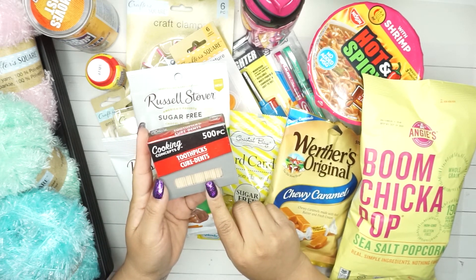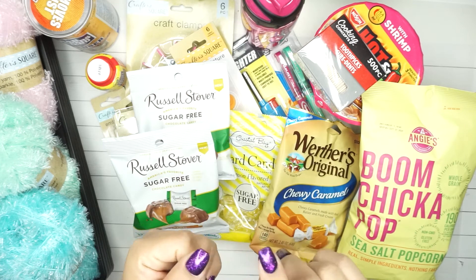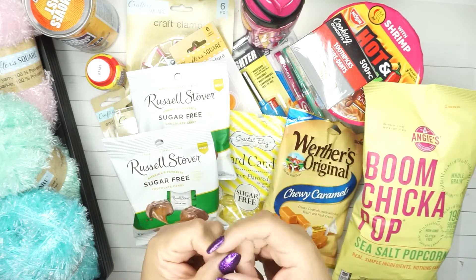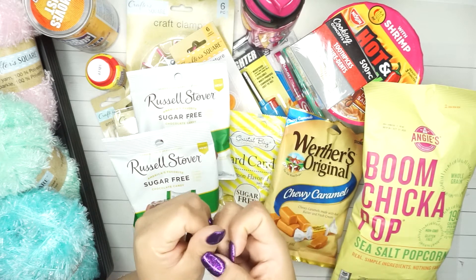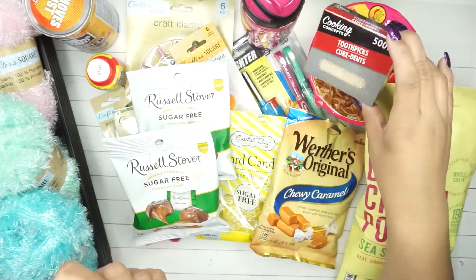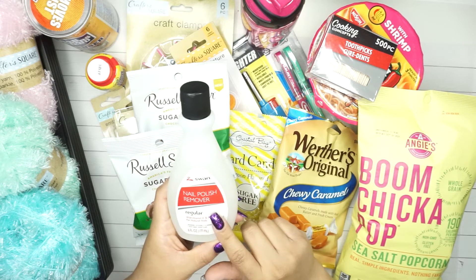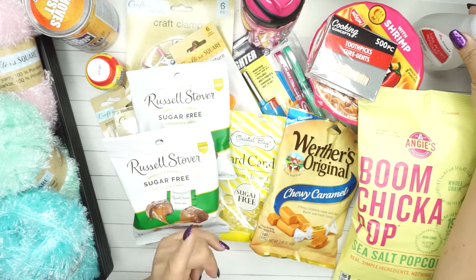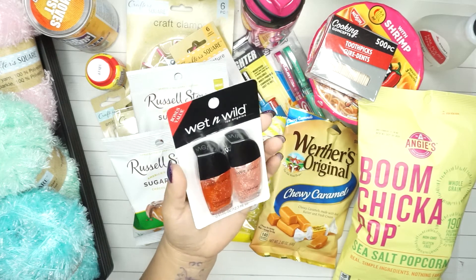I got toothpicks - I actually found some at home that same day, but I use them specifically for my nails to clean off the edges when doing nail art. I also got some regular nail polish remover because the 100% acetone I have takes my whole nail off if I'm not careful, so I needed the gentler version for pedicures.